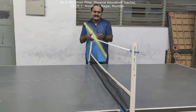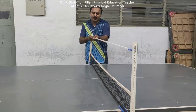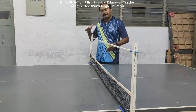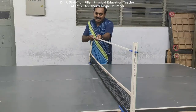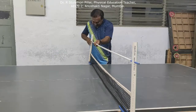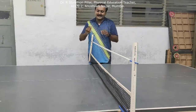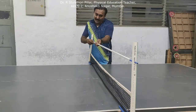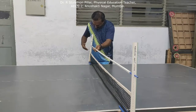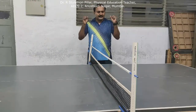I will be showing you how to adjust this pole height. The top level is for beginners or novice players. The next level, closer to the net, is for intermediate players — you can see the distance between the net and the pole is reduced. Finally, for advanced players, the distance between the bar and the net is very close, mainly for service and match play to get full control.